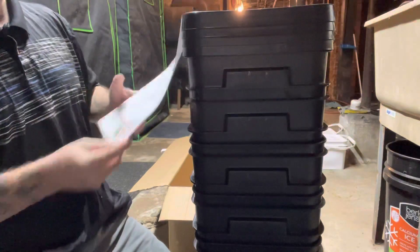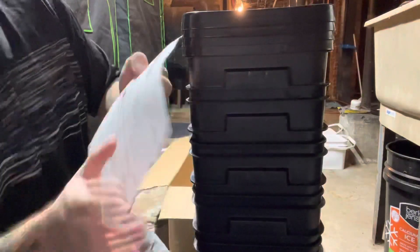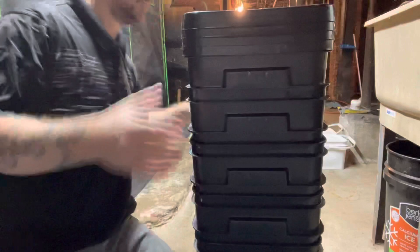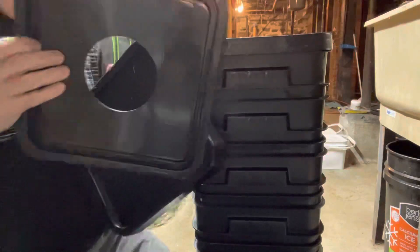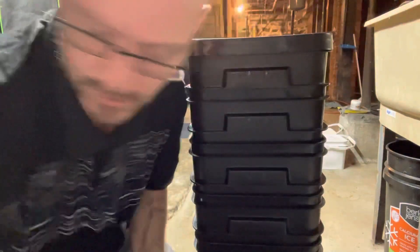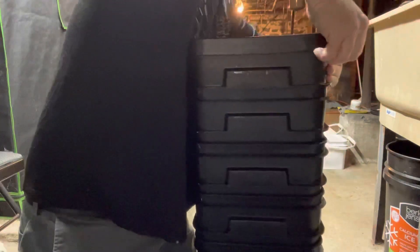Thank you for your purchase, Artisan Technologies. So we've got lids with holes already cut in them. I believe it's three-inch net pots for these particular ones. Reservoir with a lid.